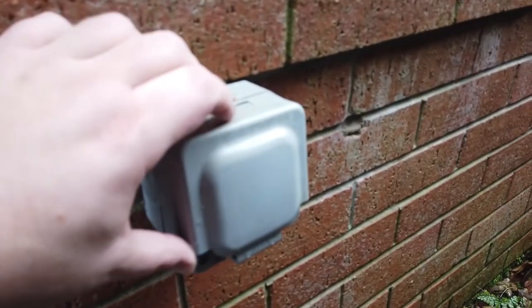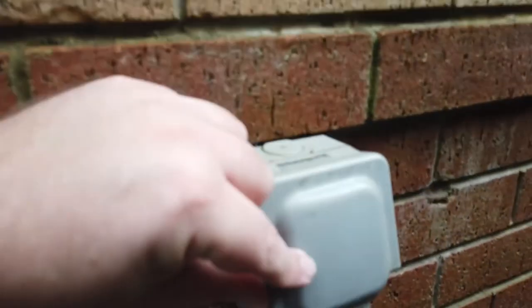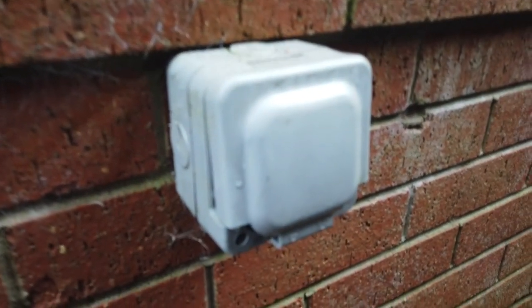Thank you for watching this Sandals Around the House DIY special. I will be doing another one shortly — in the next episode I'll be changing an external single power socket to a double external power socket. It's said to be my most shocking video yet! Until then, it's time for the sandals to go back in the cupboard, but remember: always put your best foot forward. Thanks for watching.